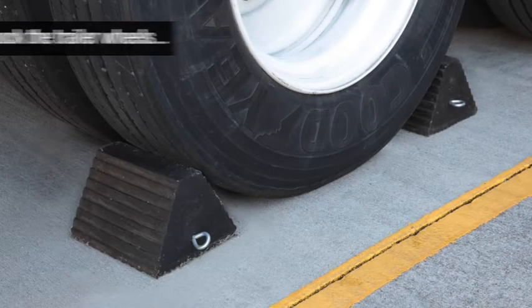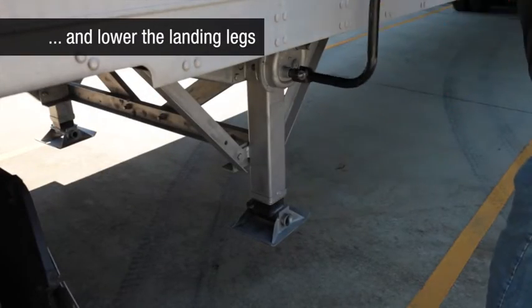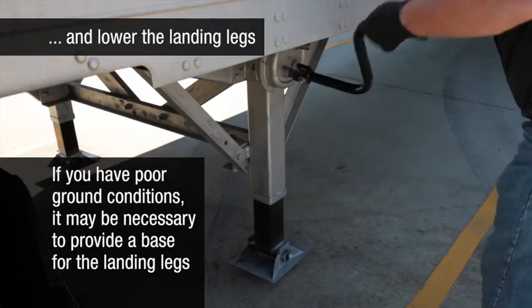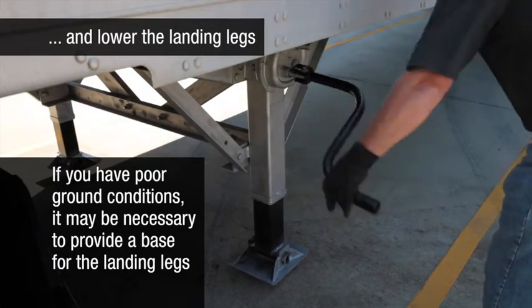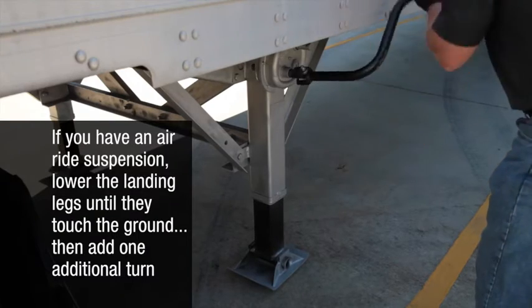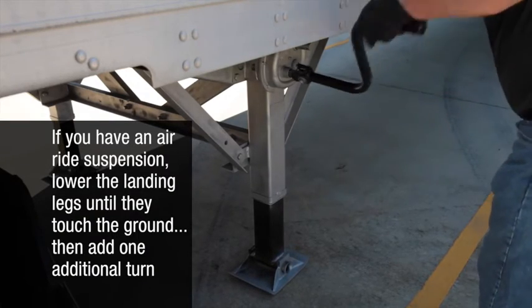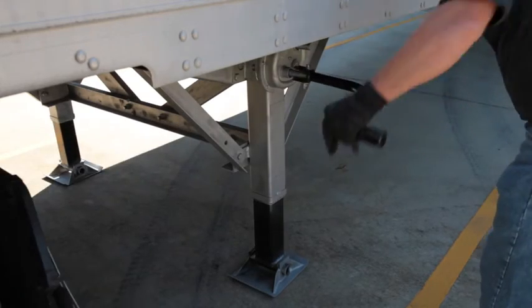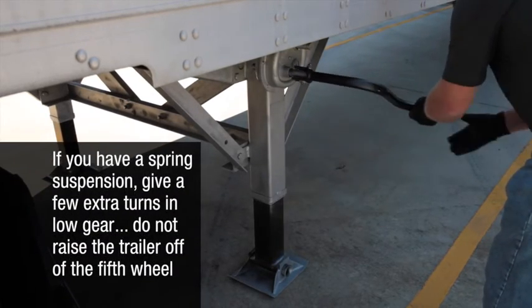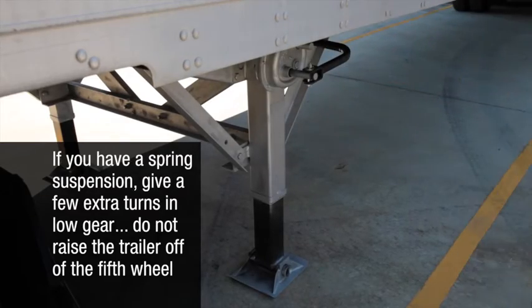Now chock the trailer wheels and lower the landing legs. If you have poor ground conditions, it may be necessary to provide a base for the landing legs. If you have an air ride suspension, lower the landing legs until they touch the ground and then add one additional turn. If you have a spring suspension, give a few extra turns in low gear. Do not raise the trailer off of the fifth wheel.